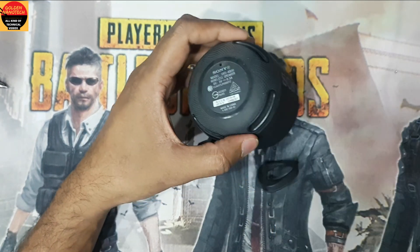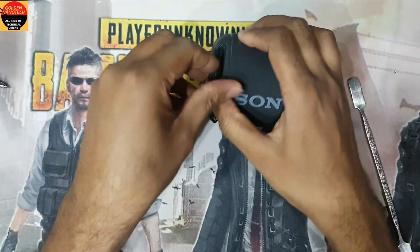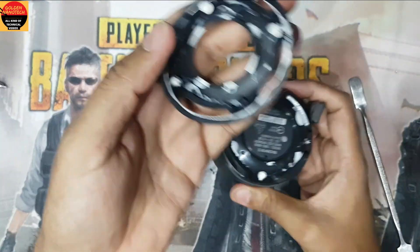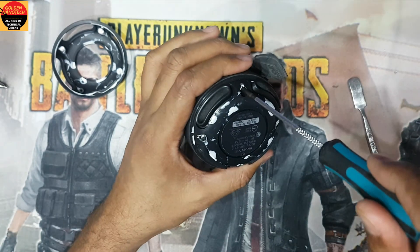First you have to remove this plastic — underneath they have glue, so I have to remove it slowly. See guys, under the glue there are three or four screws, so I have to remove those screws.